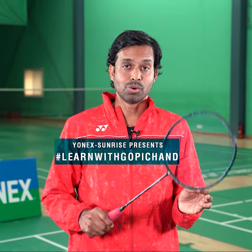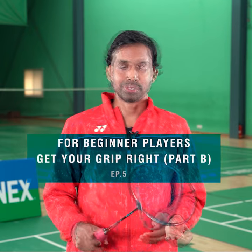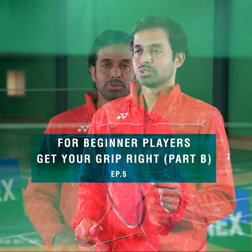Now, when you know what grip to use, it's important to know how much power and how hard you should hold it. The harder the shot, the firmer the grip should be. So when you're hitting a smash, you need to hold the grip tighter. Whereas if you're playing a drop shot, you need to hold it lighter. If you are pushing it, it can be a little firmer.